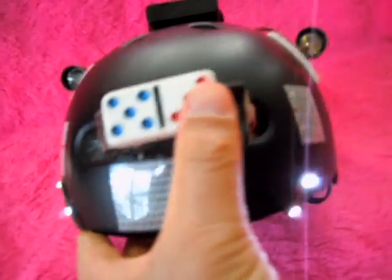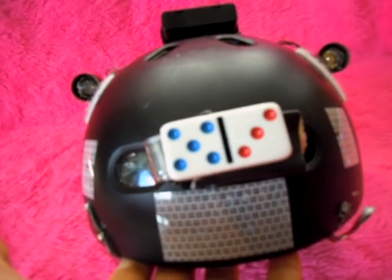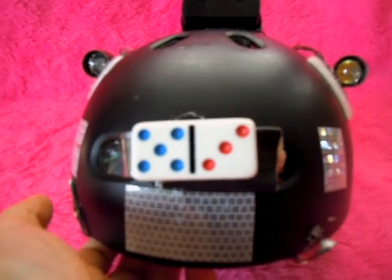This works well and keeps the brain on the correct side of your skull. Alright, that's it for now.